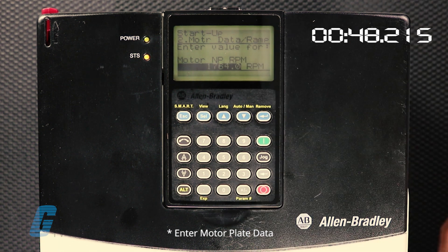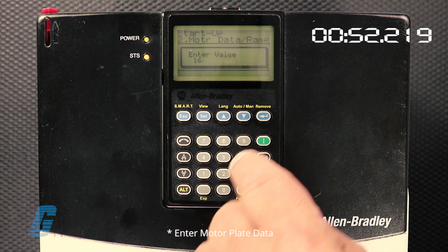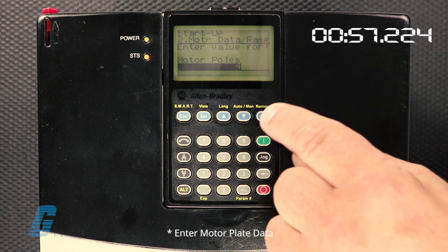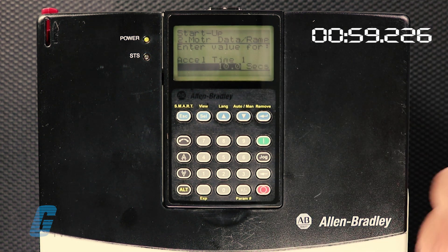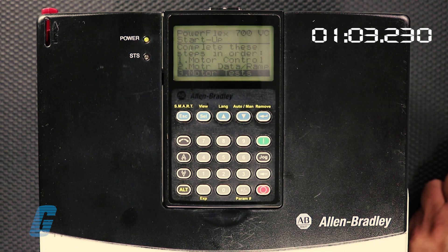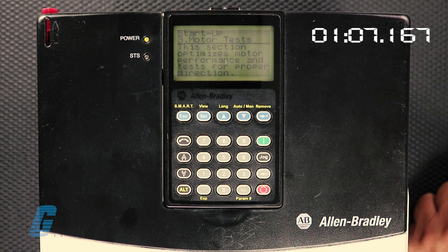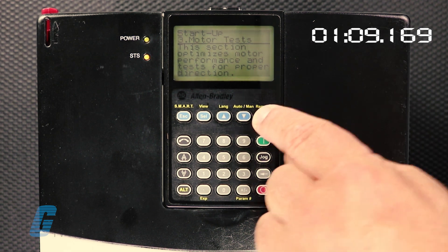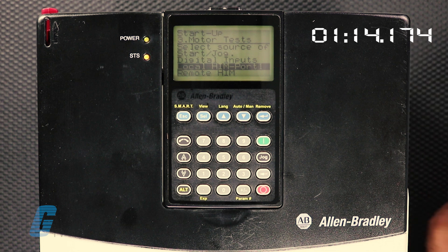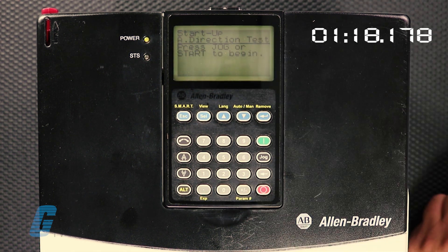Input 60 Hertz. Input 1660 RPM. Input 4 poles. Input a 10-second accel time. Input a 10-second decel time. Select motor test option. Select local HIM port option. And select direction test option.